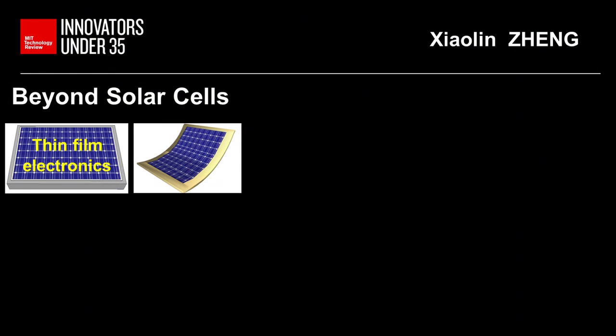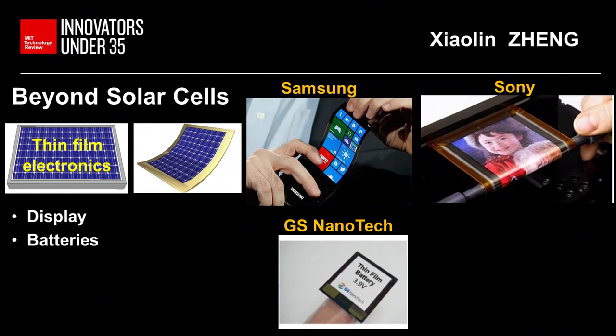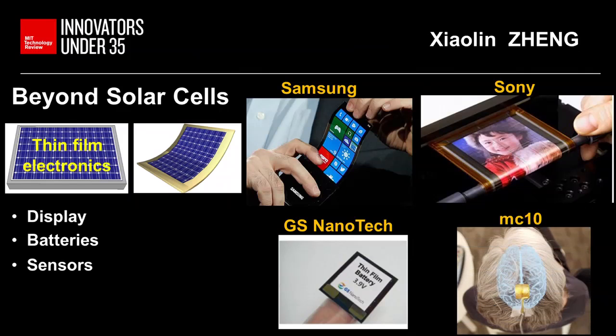The peel-and-stick method can really go beyond thin-film solar cells. If we replace the thin-film solar cells by thinking about any thin-film electronics, the method could impact display technologies, thin-film batteries, or ultra-thin sensors.